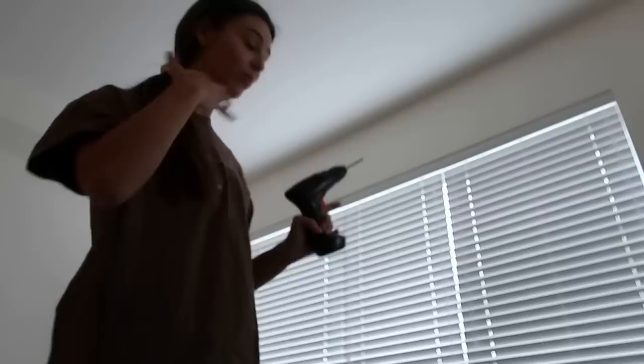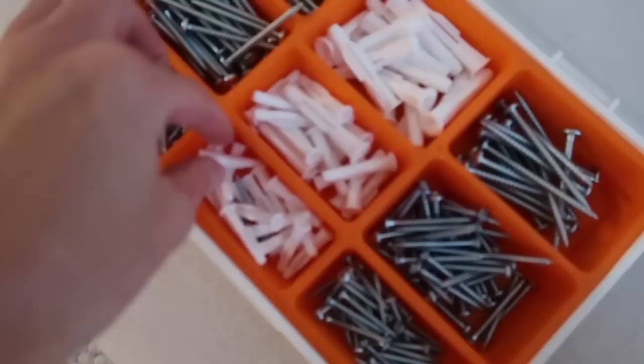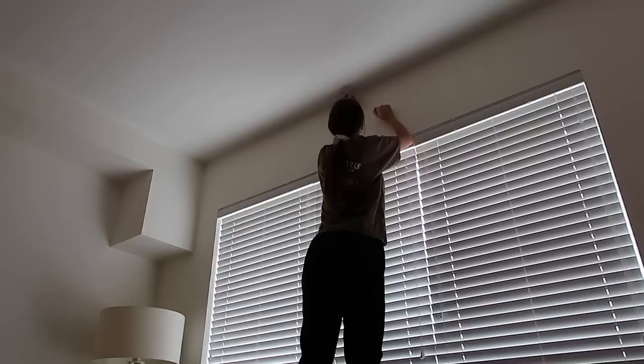My anxiety right now about putting this hole in the wall is real. Am I going to put it in the right spot? How do people do this? The measurements are freaking me out. But okay — I did it. I think I'm going to go with the small screw.